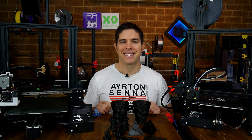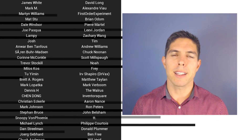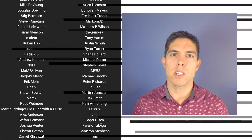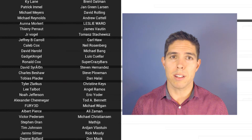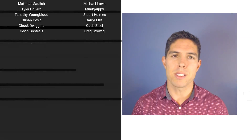Thank you so much for watching, and until next time, happy 3D printing in whatever form that takes. If you like the video, please click like. If you want to see more content like this, click subscribe and make sure you click the bell to receive every notification. If you really want to support the channel and see exclusive content, become a patron and visit my Patreon page.